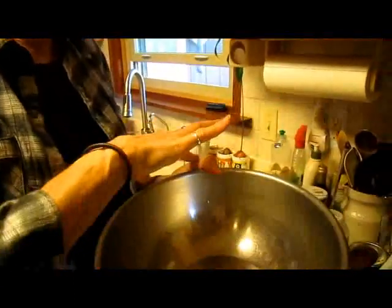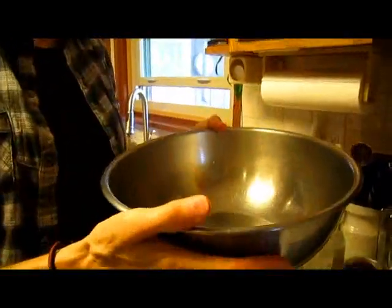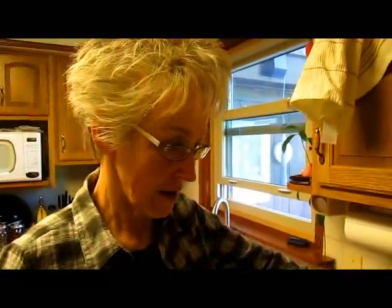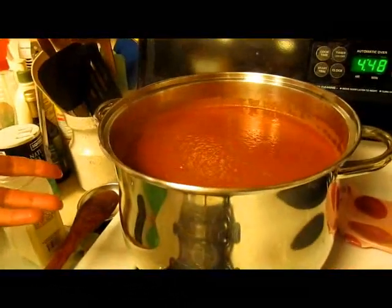Just to give you an idea of how many tomatoes I used — this bowl was filled to the overbrim of tomatoes three times. So three bowls full of whole tomatoes, which we have now reduced down to one pot of sauce.